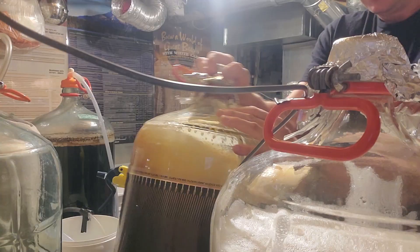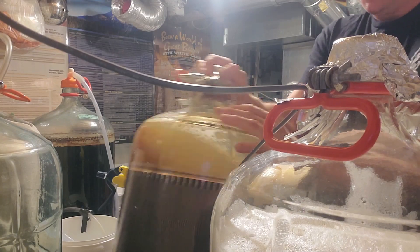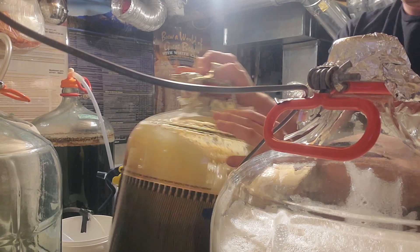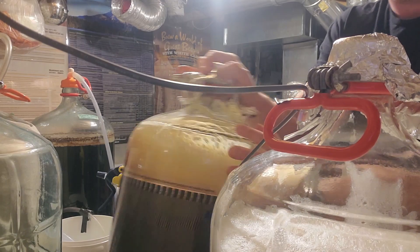Now we are running off to the fermenter. I'm rousing this up — giving it a minute of aeration, which is going to be sufficient for this gravity of beer for fermentation to take off totally fine. If it were a high gravity beer I would definitely be oxygenating, but this aeration method will work totally fine.